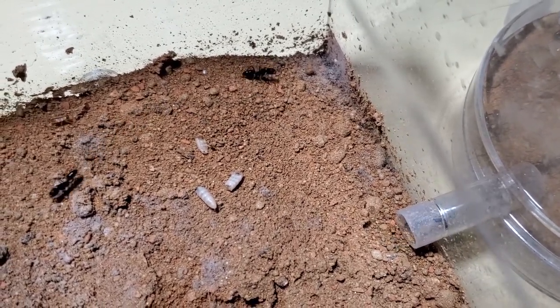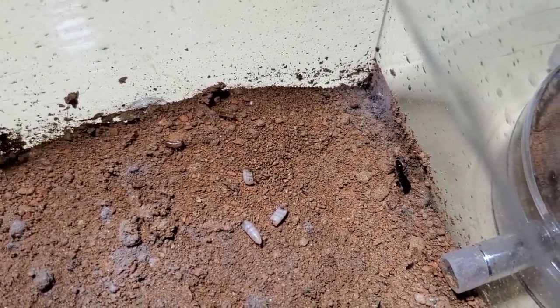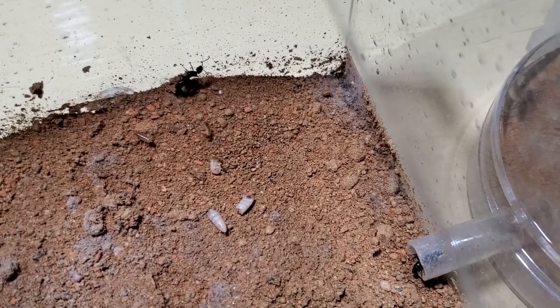I think they're a little bit agitated from the light. Oh — I didn't know I had two roaches there, what the hell! This is a surprise. I guess I'm feeding roaches, not ants.